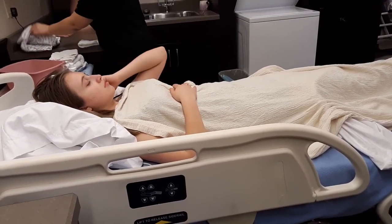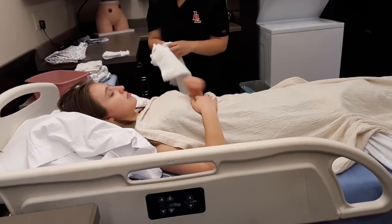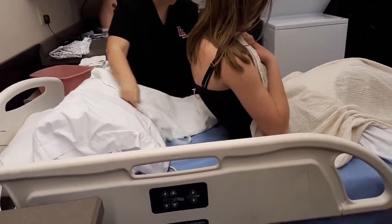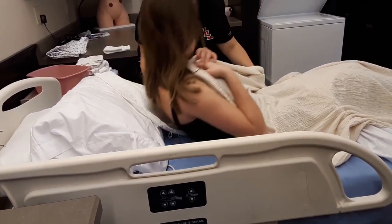And if you could sit forward a little bit so I can put this behind you for the arm — go ahead and lay back.